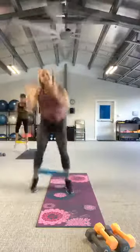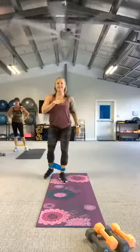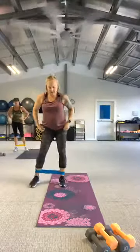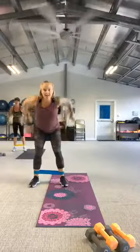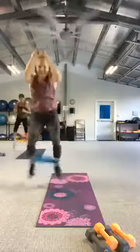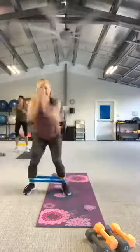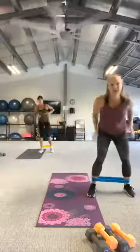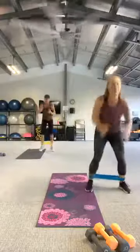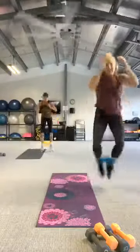And rest. Woo! Pull the pace, slow it down. We're going to do that one more time. In three, two, let's go. Feel the kick. And rest.